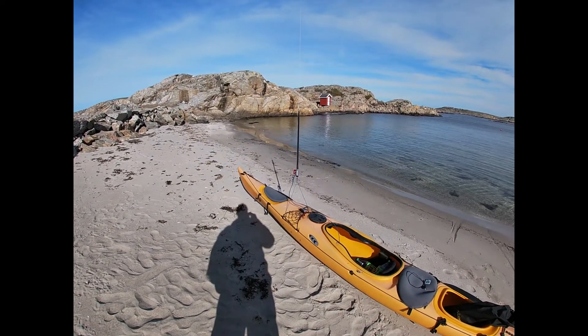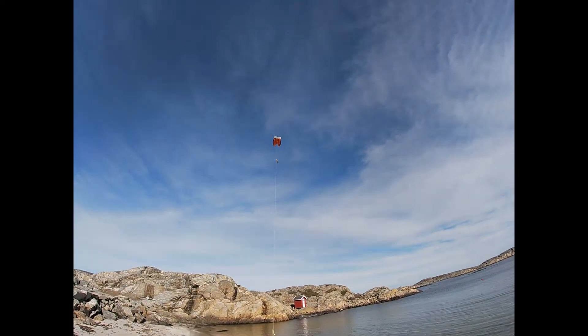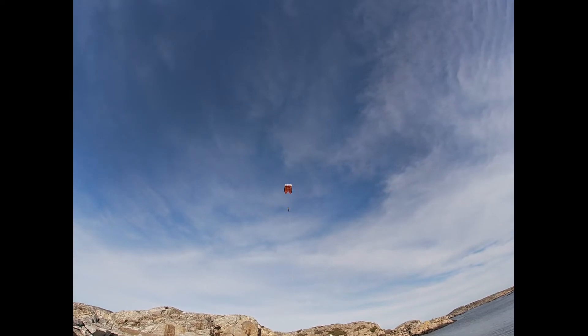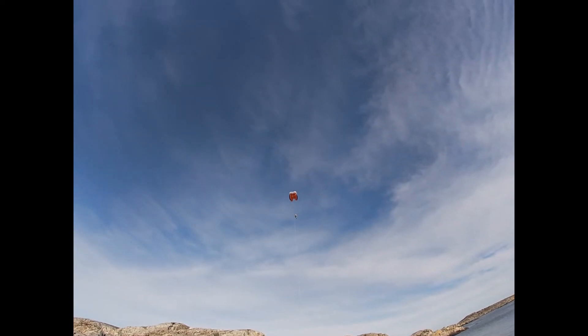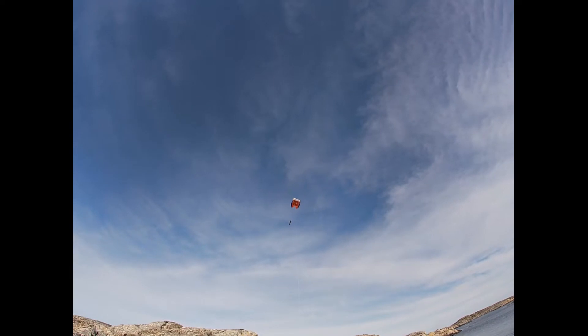So this is my setup. It's the one-line kite. It's standing at 12 o'clock in the wind window. If you see the fish behind the kite, it's steering it so that it always flies right into the wind.